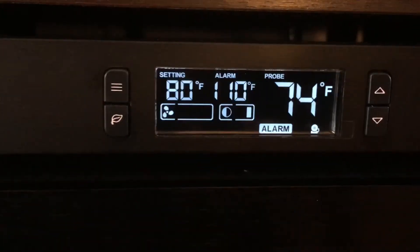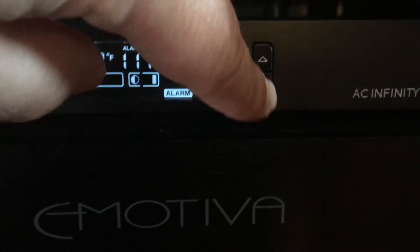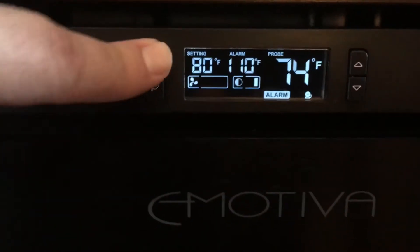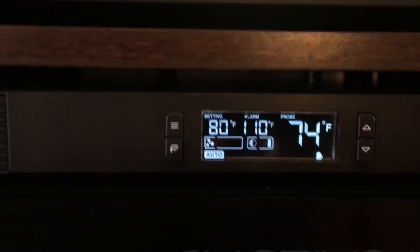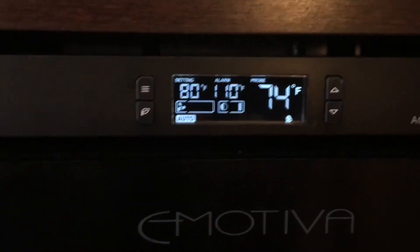I have my alarm set to 110. Once you have it on alarm, you just push the up and down buttons to establish your alarm setting. Other than that, auto automatically kicks on once the thermostat hits your setting — it'll kick on to your desired speed.